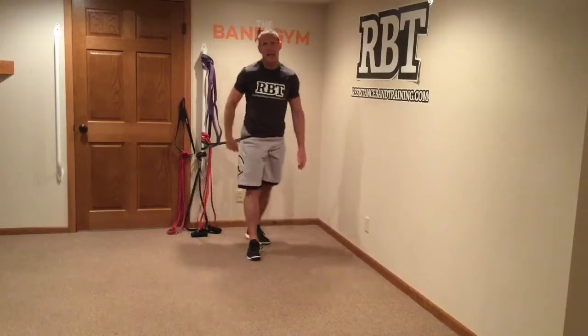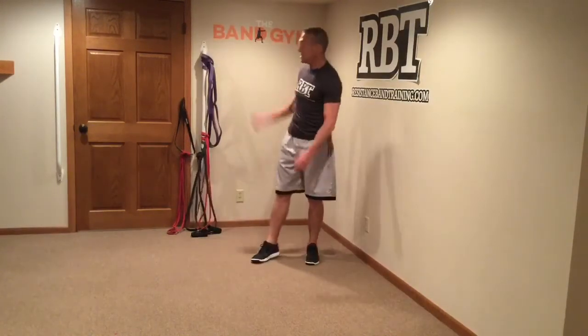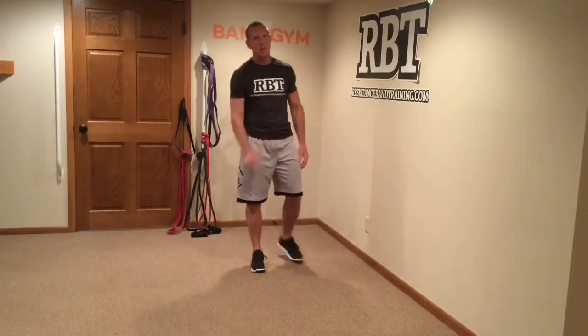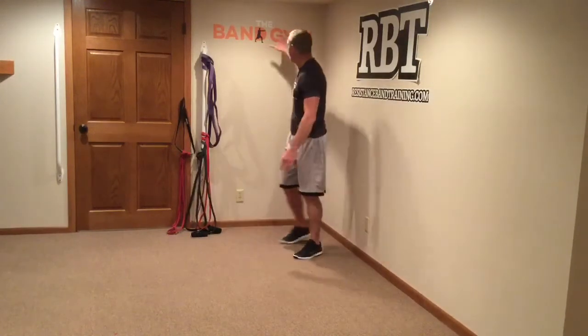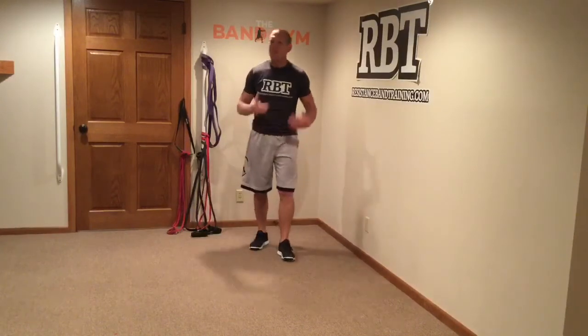There you go guys — there is a great workout you can put in quickly, and all you need is a place to attach your bands and you're good to go. Check out dayschmidt's resistancebandtraining.com. Make sure you check out my Instagram account, my YouTube channel, and check in on our Facebook group, which is The Band Gym. Join us — I'd really appreciate it, I'd love to see you there. We share a lot of information there. Enjoy your workout, bye-bye.